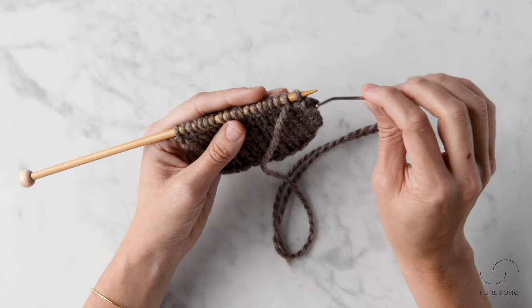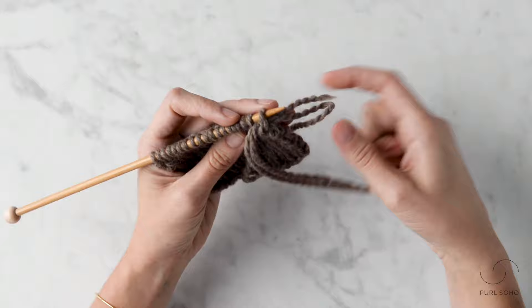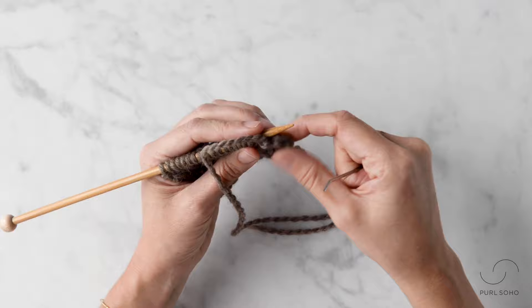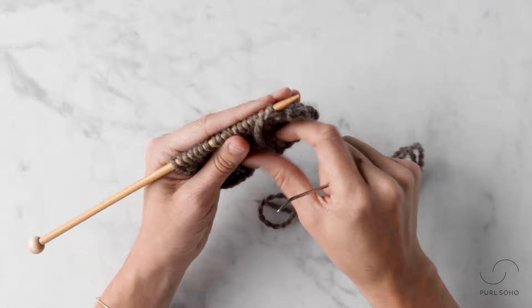Step three: insert the tapestry needle purlwise into the first stitch on the needle and let it fall off. Remember not to tug too tightly — you want a nice, even tension that matches the gauge of your fabric.